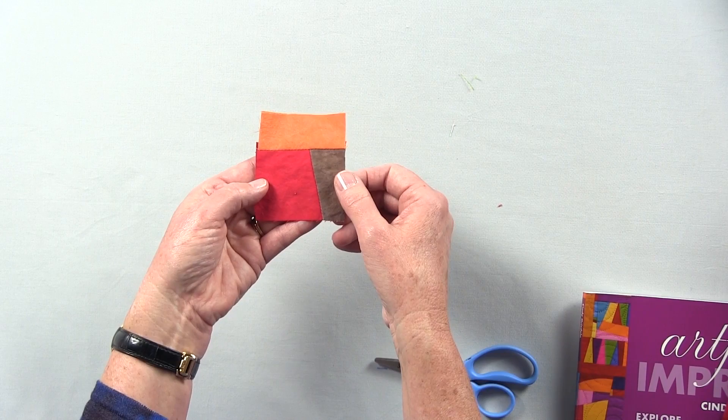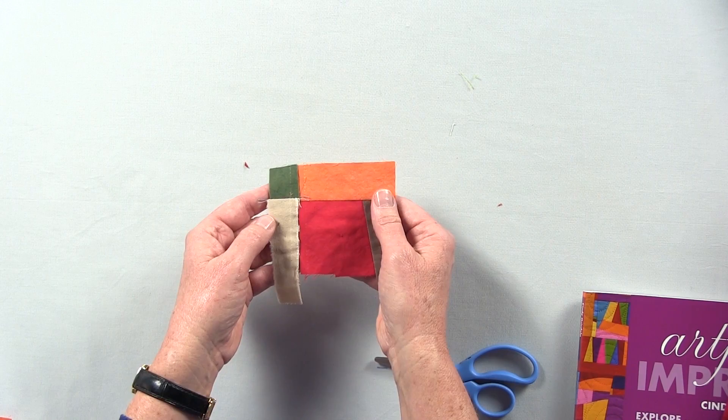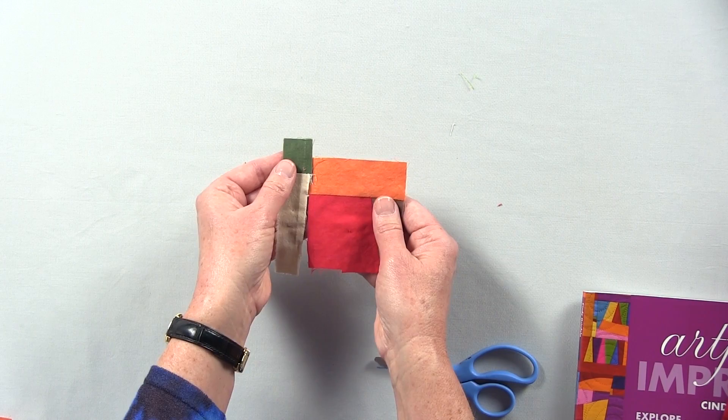At this point it's often a good idea to think about adding another color or value to give your block a little more interest and make it less predictable. This particular strip has a cream, which is lighter than the rest, and an olive block that is the complement of the warm red. These seams don't have to match — it's not an exact process. Again, it's supposed to be fun, so we don't worry about how it goes together so much.